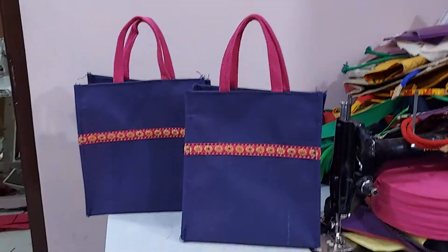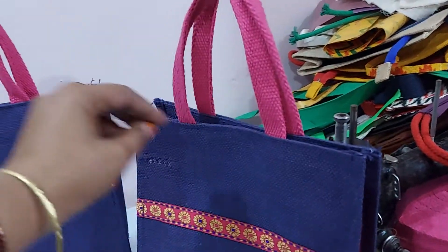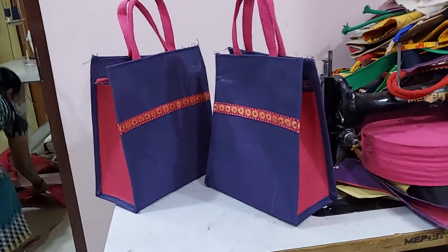Hi indeed, this is Kausilya Walluru from Ekaju Creations. Navi blue with pink color combination bags.